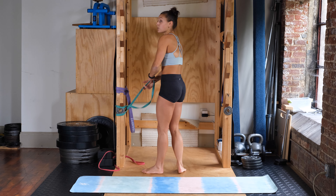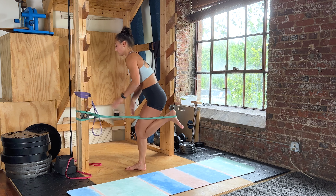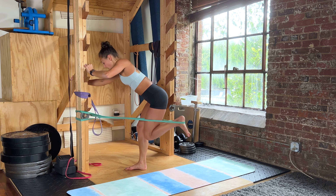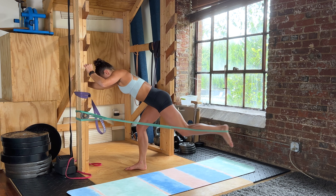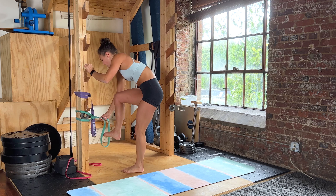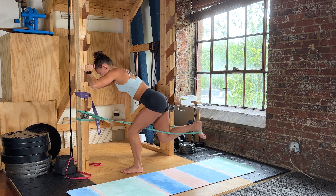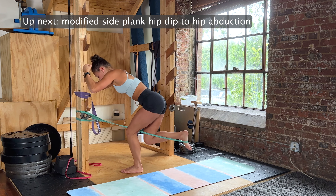Go ahead and take the band off — doing your banded kickbacks next. Eight of these, stomach is nice and tight, stance leg is slightly bent. You can have the back leg slightly bent or more bent depending on where you feel it in the hip more. Ribs are staying down — ready, go. Controlling it the whole time for eight reps each side.